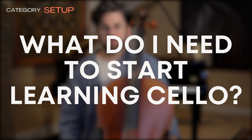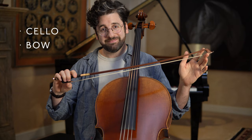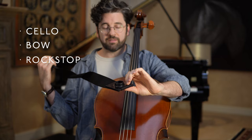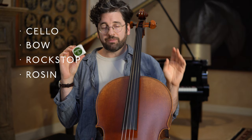There's just a small handful of items you're going to need to start your cello journey. I'll list them now and talk about them in more detail later. In basic list form: you're going to need a cello and a bow. Other essential items include a rock stop, which anchors the end pin of the cello to your chair so that it doesn't slide around on the floor.